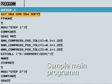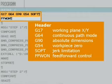The geometry programs generated from the CAM system are typically called via a start program. The working plane is specified, and important mold making functions such as continuous path mode, pre-control, and jerk-free acceleration are set in the program header of this start program.